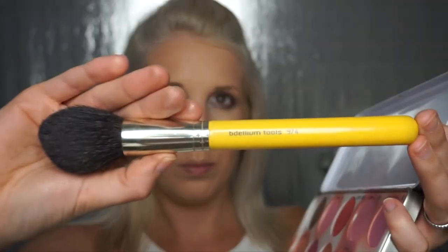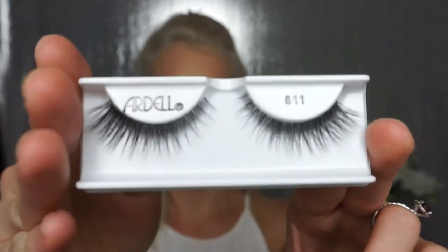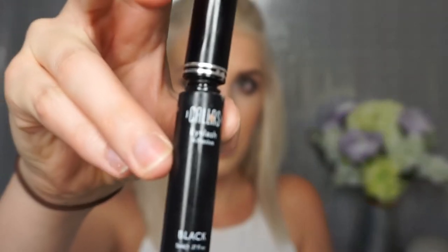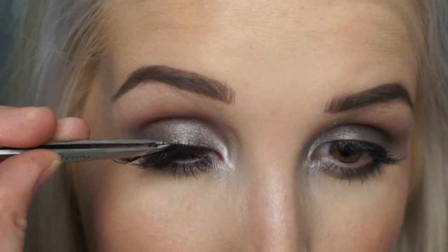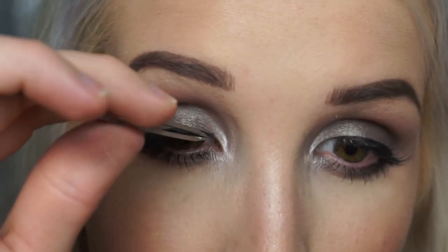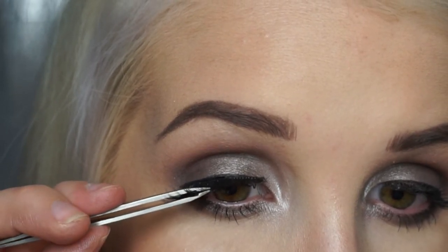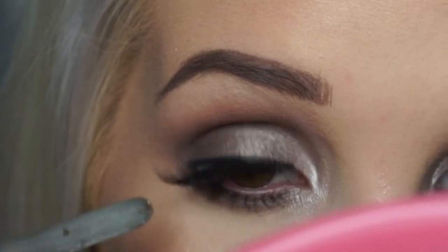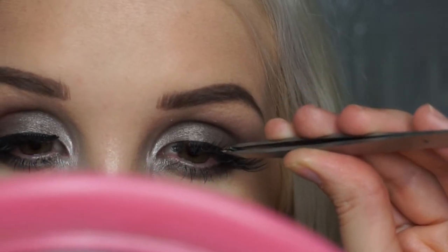Now it's time to get funky — using the Ardell foam mink lashes, I think it was style 811. I'm using my favorite lash glue called Calss, which is waterproof and latex-free and dries in about 30 seconds. If you're having problems with fake lashes, try taking your tweezers, gluing the lash into the middle of your lid first, then placing the outer and inner corner down. That way you don't have any problems with it being too long on the outside — it just makes for a smooth transition.